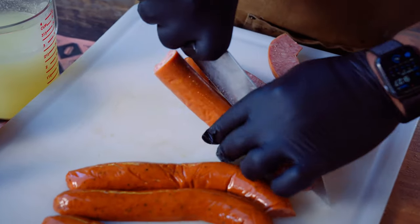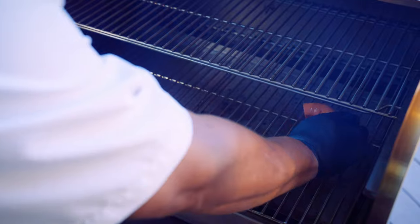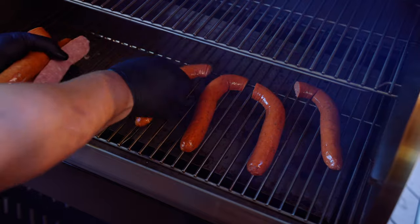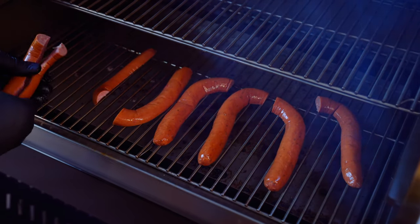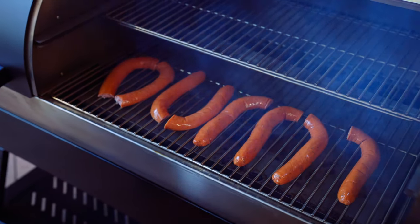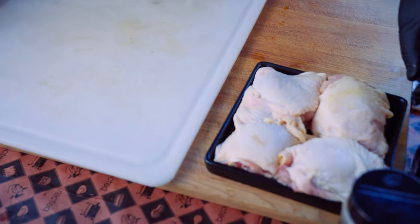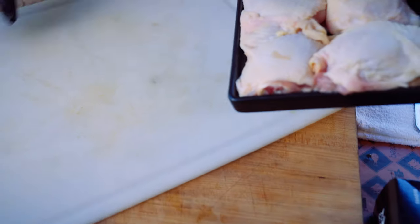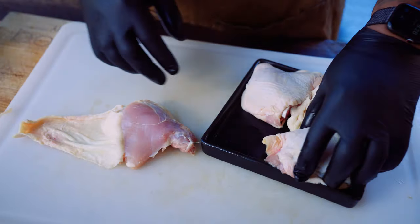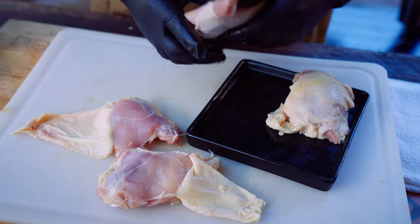Now we're gonna go ahead and put this on the indirect side. All right, we're gonna get this bottom rack going. Now we're gonna go ahead and get our chicken seasoned up. I like to kind of pull back the skin a little bit so I can actually get some seasoning on that muscle — that's a little chef tip.